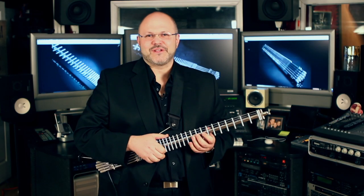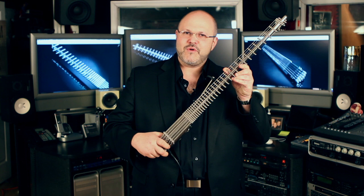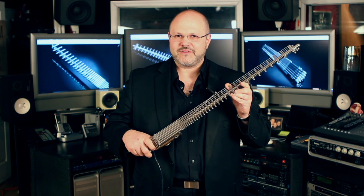Hi, my name is Russ Rubman, I'm the president of Gittler Instruments. This guitar is 3 pounds, has 31 frets, and is made of solid aircraft grade titanium. We here at Gittler Guitars hope to bring about the minimalist revolution.